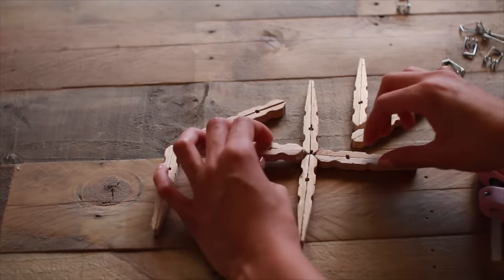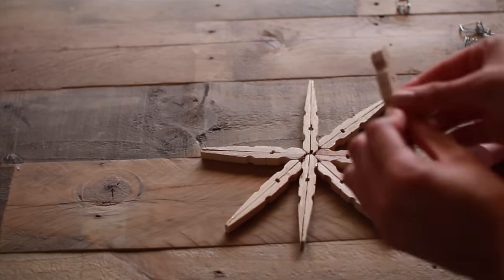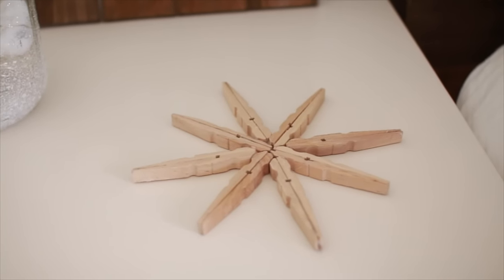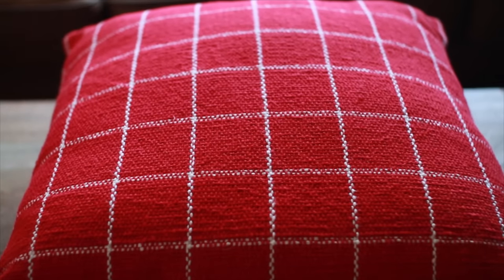It takes eight of them and it actually creates the cutest little wooden snowflake. If you want you can paint them, but I just decided to keep mine wood.